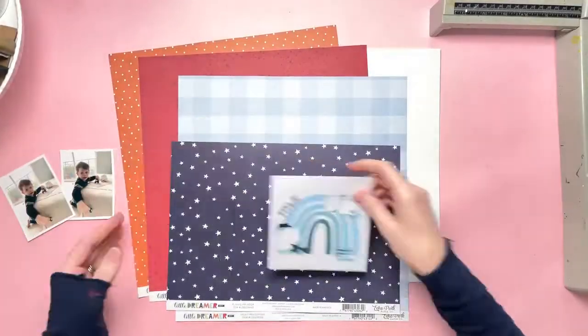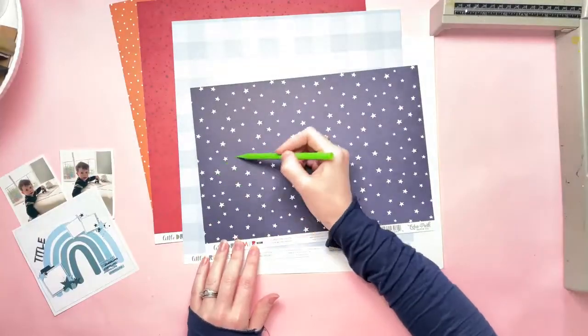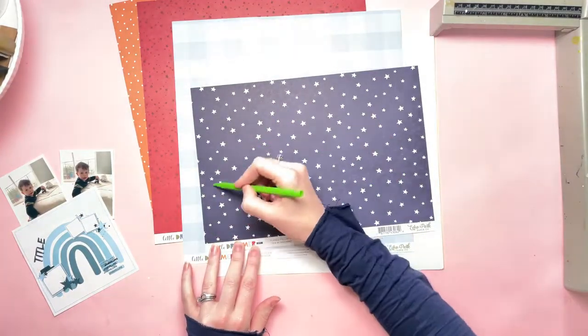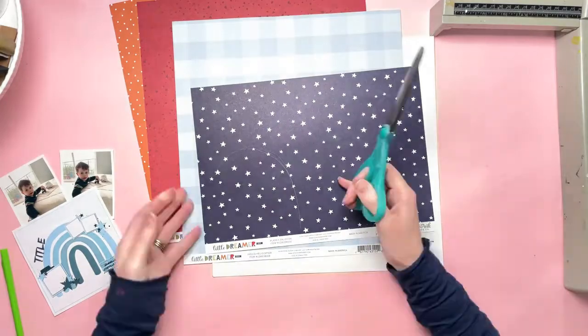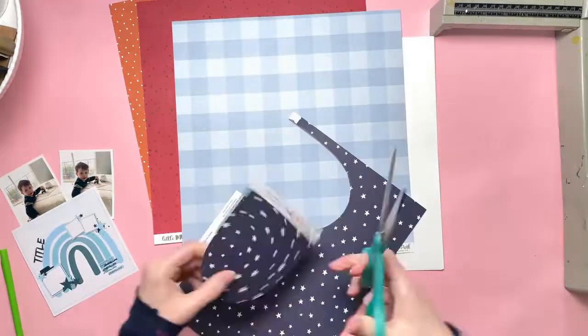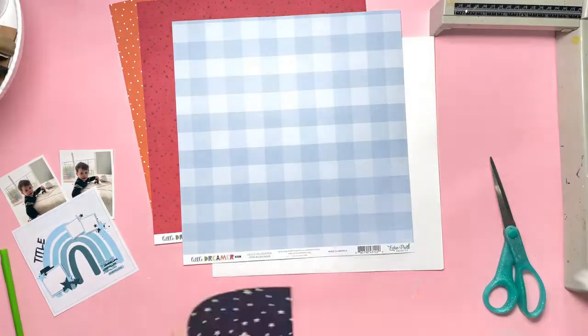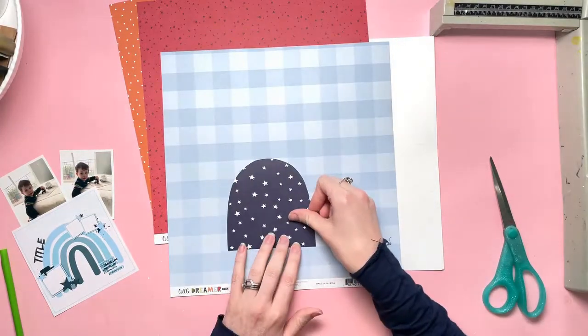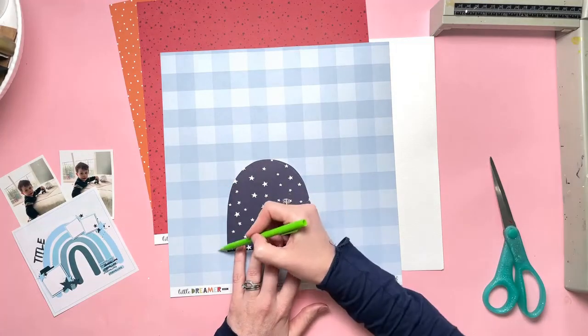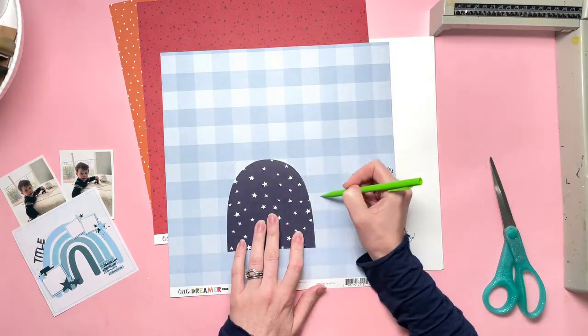You can see the sketch — it's like a big rainbow, and I considered using a rainbow paper. I don't think I actually have one, but then I thought no, I don't need to do that — I can make my own. I thought about using a cut file, but then again I thought no, I can probably manage to draw this myself.